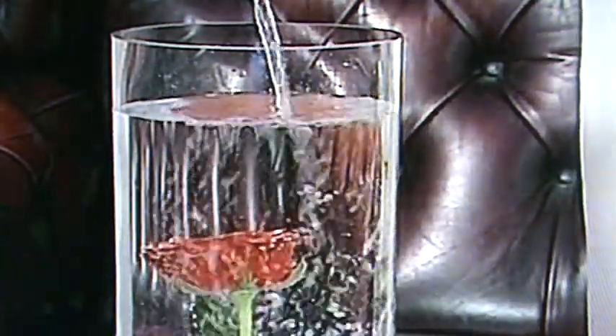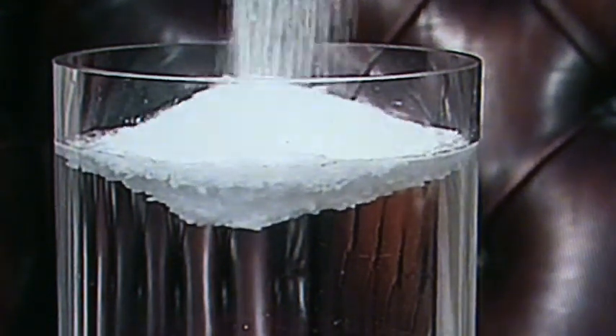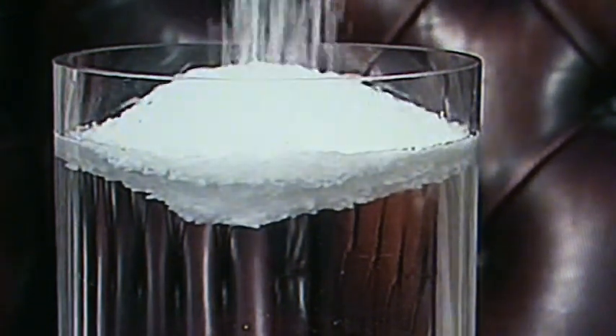Then, fill the container with tap water. Pour the wax crystals into the water, trying to create a mountain approximately 4cm high, where you wish to burn the wick.